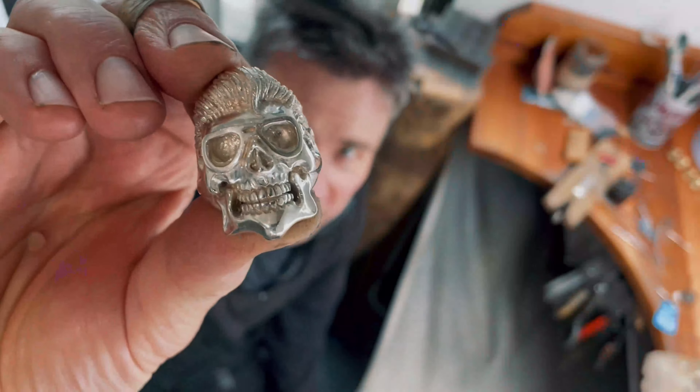I think the Elvis ring turned out pretty cool. Leave a comment if you liked it too, and smash that like button and subscribe to the channel — and check out the final result.